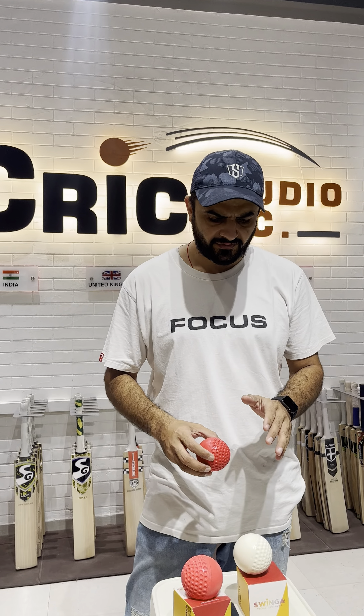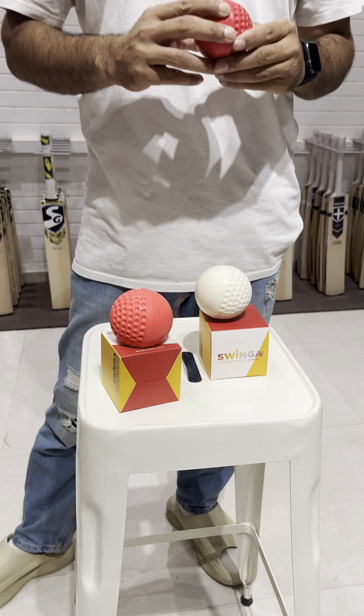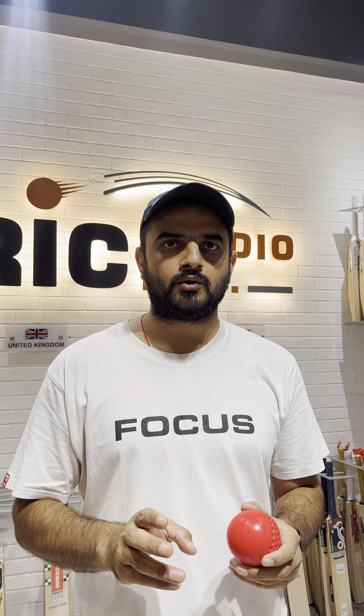Hey guys, today's topic is a very different and technical ball called a swinger. The person who founded this ball is from Australia. The best part of this ball is that we always struggle with a swing ball in the nets, or maybe with the leather ball — we keep changing them because the leather ball has a particular life.